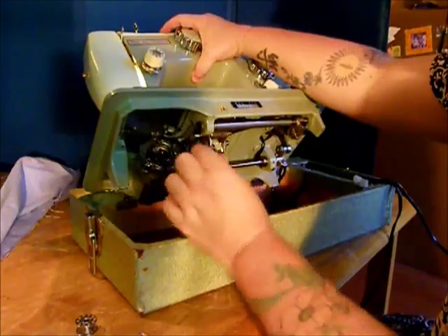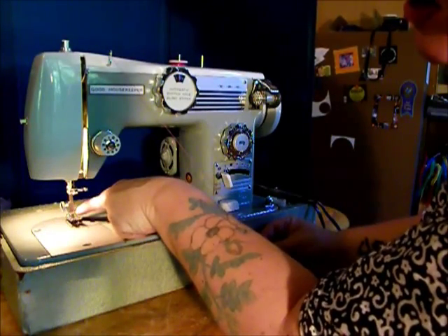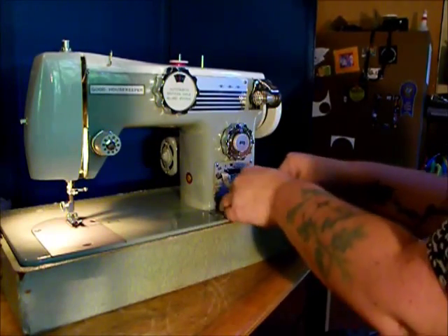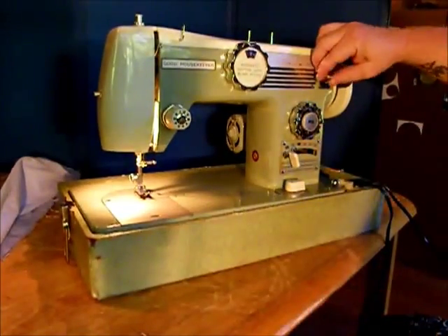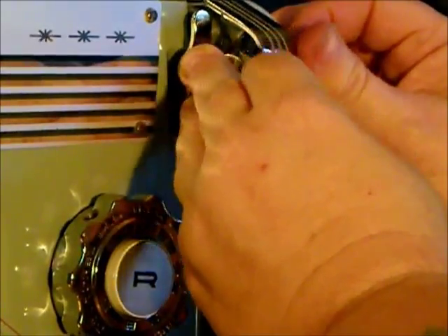This machine is a left needle low shank. You've got to remember that when you're buying attachments. We'll talk more about that in a minute. First, we've got to thread a bobbin, which we do right over here. Put your bobbin on the spindle and make sure your bobbin is seated on there.